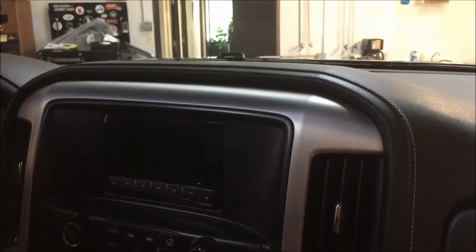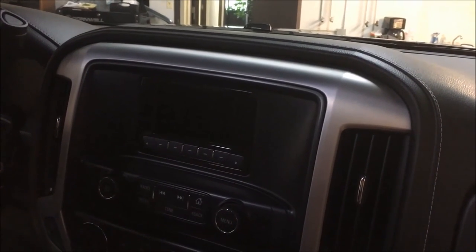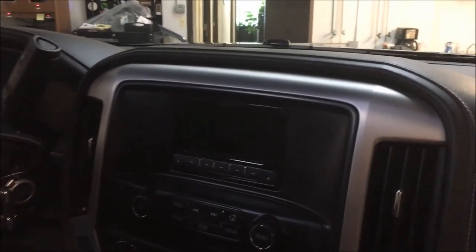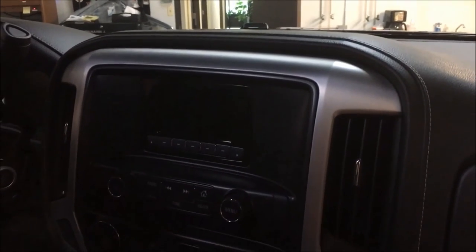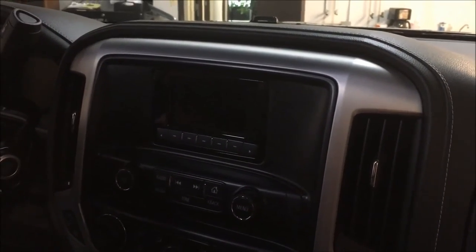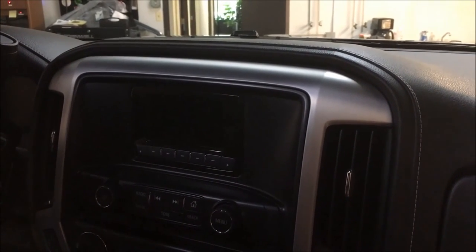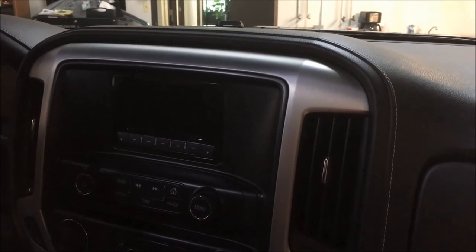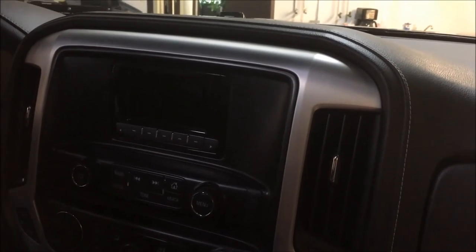Alright guys, you are here live with MVI and we are in a 2016 GMC Sierra. Today's going to be a little bit of a treat - we have retrofitted this vehicle to an IO3 setup, and we're going to show how we can convert IO3 to IOB, which is the seven-inch high definition color touchscreen with Android Auto and CarPlay built into it. We'll also show functionality for cameras and iPhone mirroring.